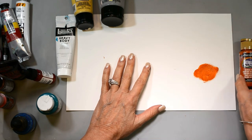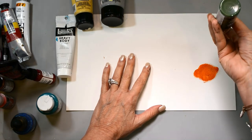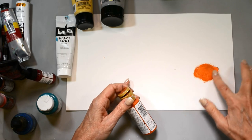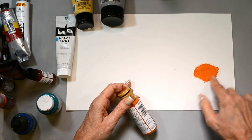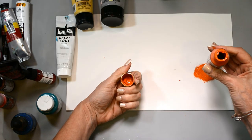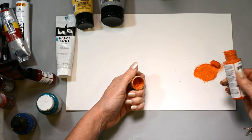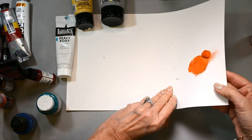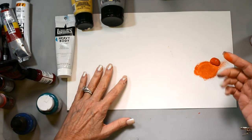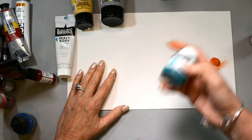I found that DecoArt Americana craft paints have worked really well for me. There are some colors I continue to go back to — one of my favorites is their avocado green; greens are a hard color to get right. The craft paint is somewhat thin and goes pretty light when spread out. I'd call it a medium body paint — it's got a little bit of thickness, you can see it standing up when poured.